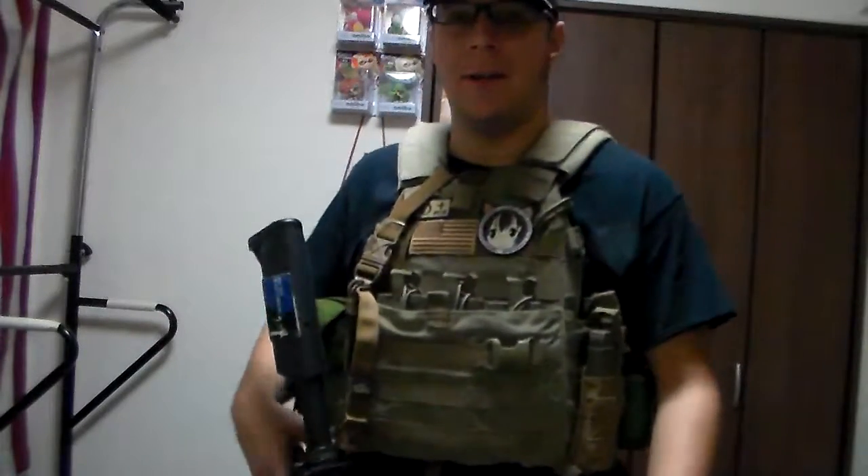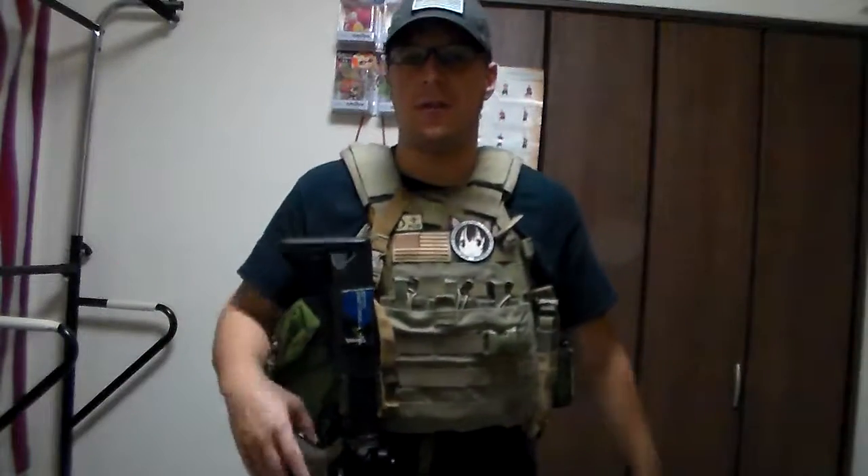Greetings, everyone. The GoodsterNight here today, kind of going over some new stuff — it came in today, actually, so I'm very excited about all that. I kind of wanted to do a quick little preview of it all before I do official reviews.